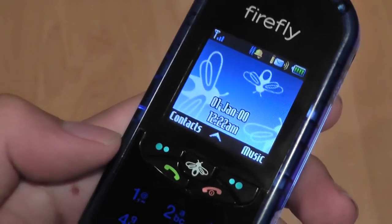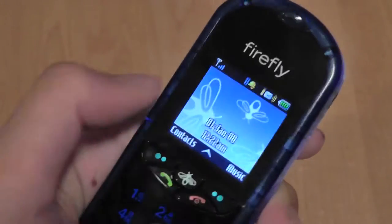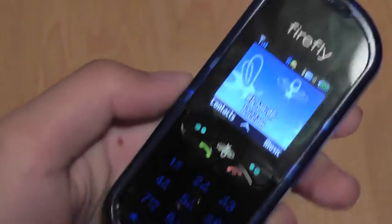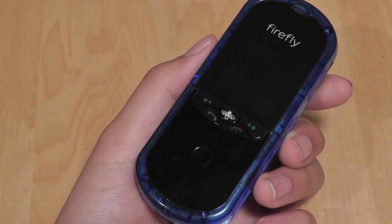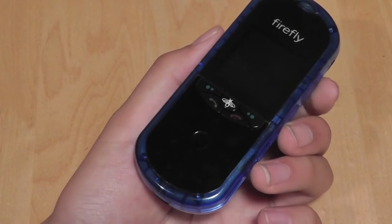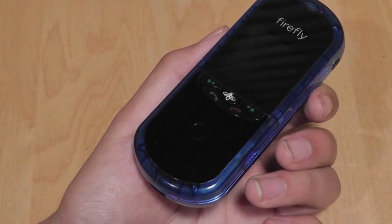Taking a quick look at the main interface, we have access to contacts, a music player, the date, battery life information, and general reception information. Battery life on the Firefly is very, very good — it lasts about a week or so before needing a recharge with moderate usage, which is great for a kid's phone. As far as reception is concerned, it's also top-notch.